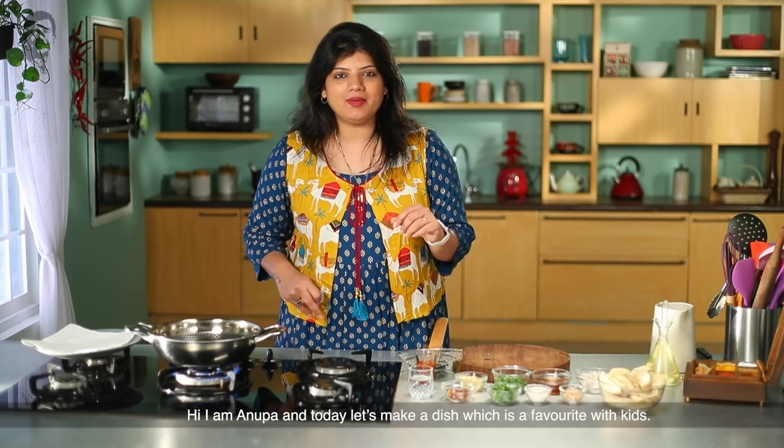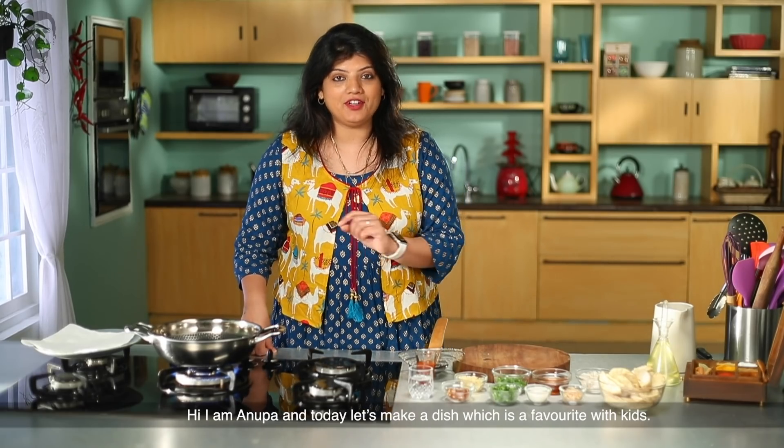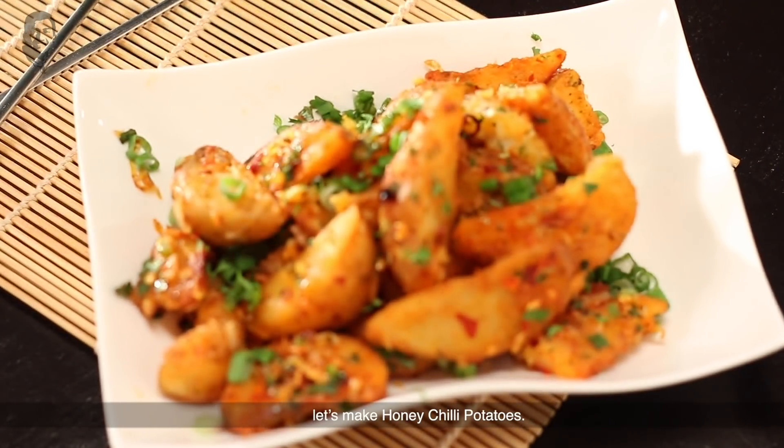Hi, I am Anupa and today we are making a favorite dish for children. Let's make potato wedges — but not just plain simple potato wedges. We are making honey chili potatoes.